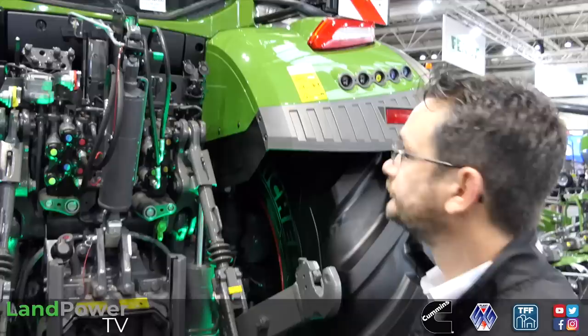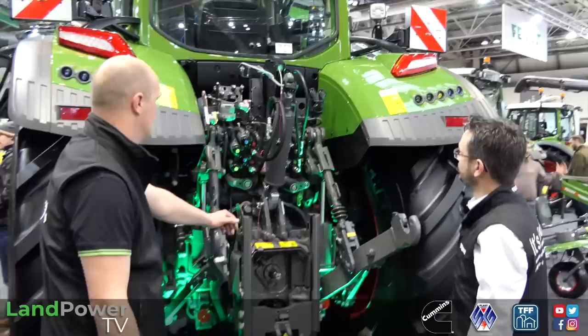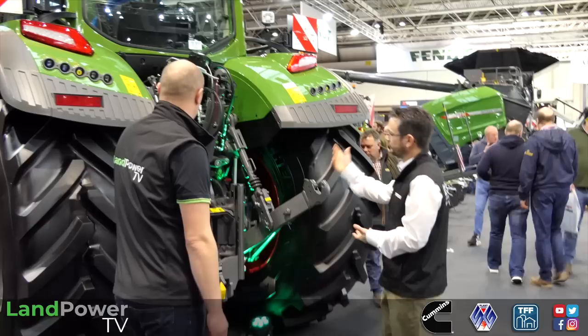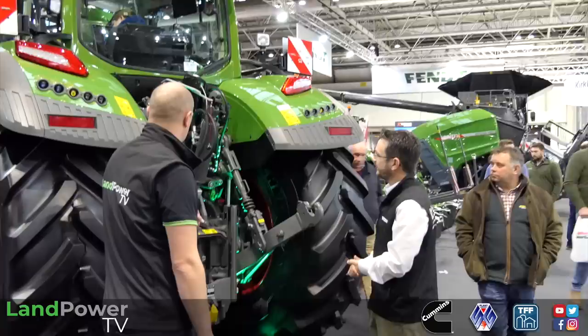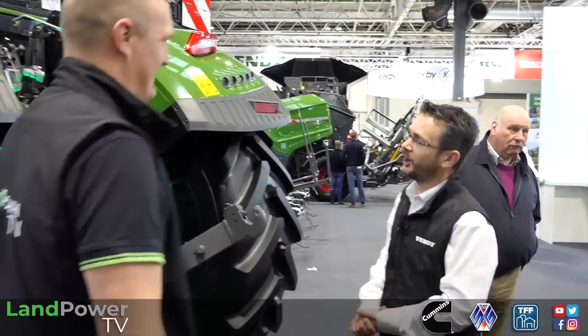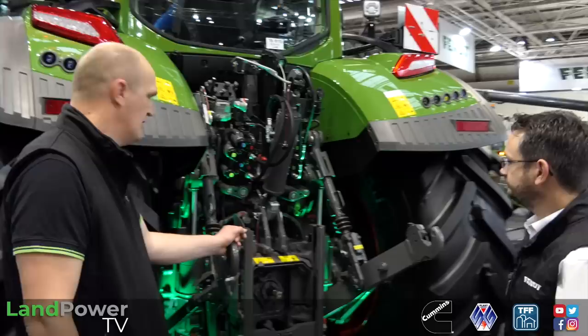How many spools can you have on the back? Maximum will be five rear spools and two front spools on a Profi Plus. Cab-wise - is that basically the 700 series cab? Yes, it's the same cab frame off the 700 series. Inside the cab there's no real change - it's home from home, a nice familiar bit, still with the Fendt One armrest. But yes, it's an all-new tractor compared with what we have got. We don't do new things by halves - it's go all-in with it all.